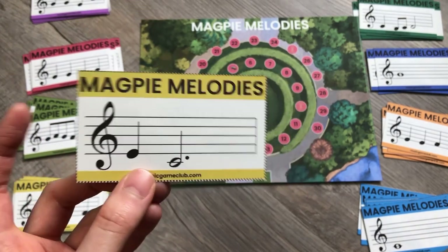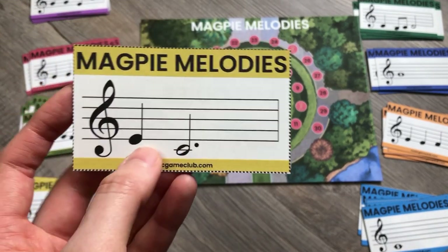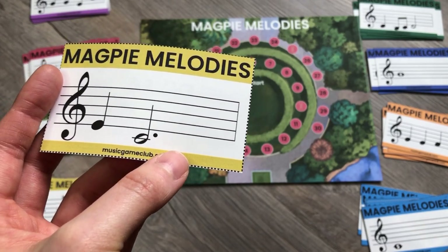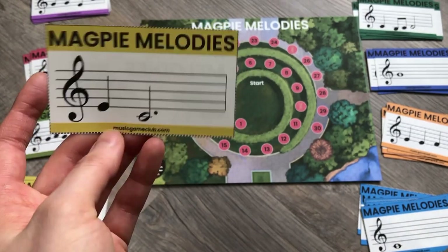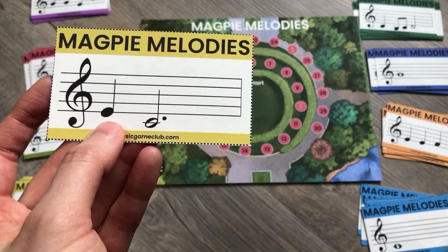For example, they have to be sure to hold that dotted half note out for three beats. If they just play it short and then break like it's two rests, they lose two points for rhythm. This is a really easy way to review sight reading in short segments.